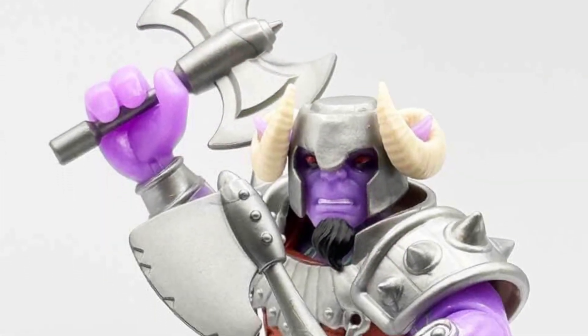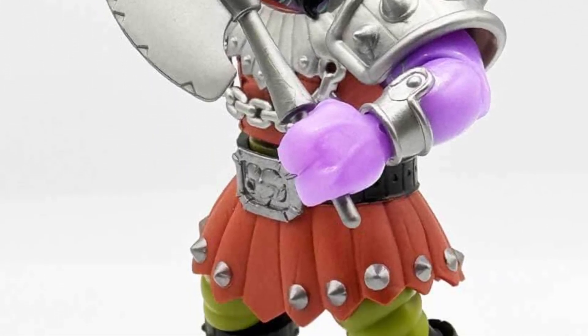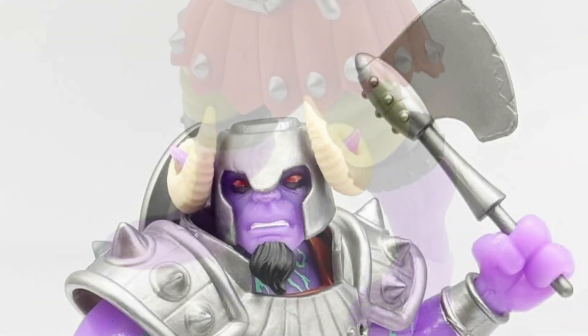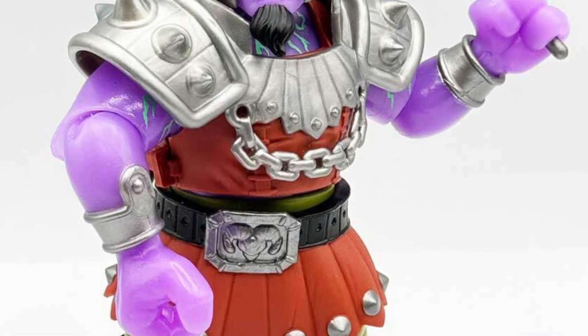When I first look at this, my first thing that comes to mind is Thanos. It just seems like Thanos mixed with Ram Man — that is what I'm getting out of this figure. You could also perceive it as a troll, maybe, from like one of the fantasy realm of games.